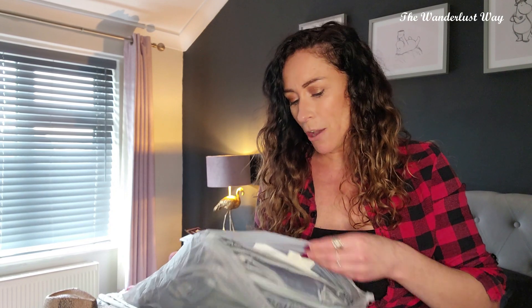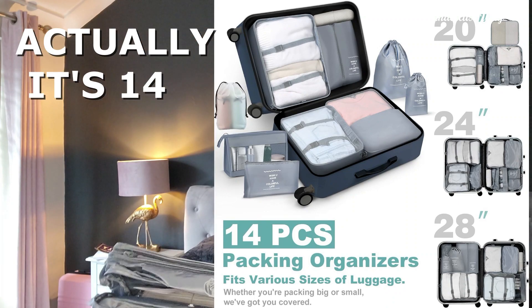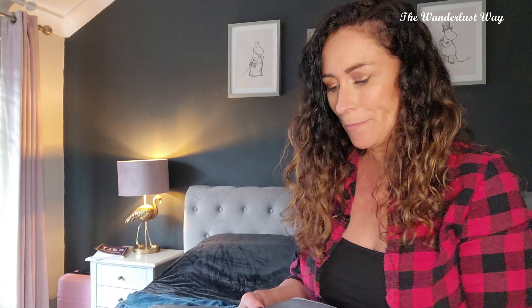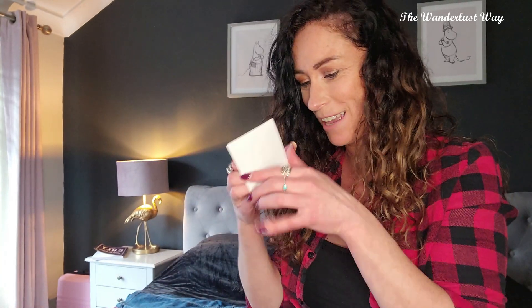I'm going to unravel what we get in here. I believe it's 12 pieces. I'll open them one by one and show you what we get. So we've got a little wash bag — toothbrushes and stuff are going to go in there — and then we've got a little drawstring bag that says 'wish you have a colourful life,' which is cute.